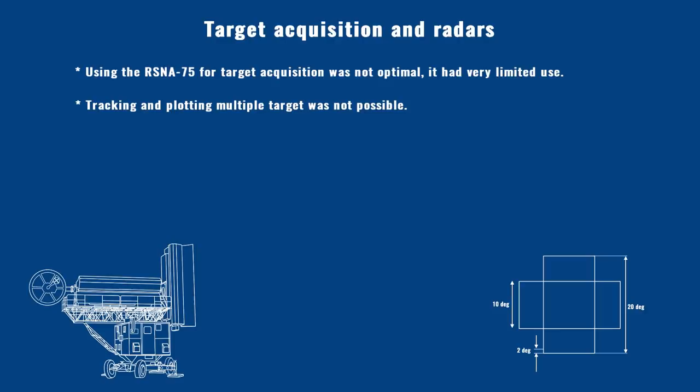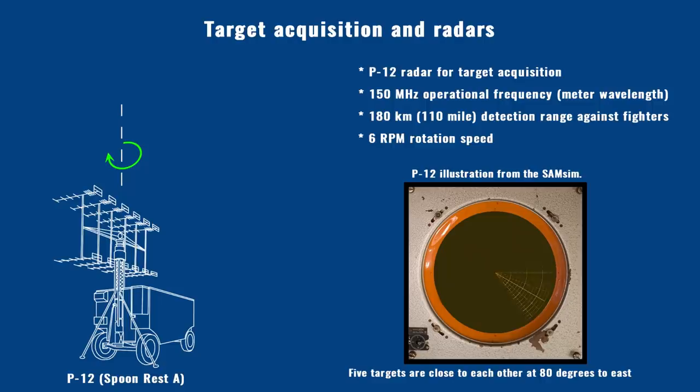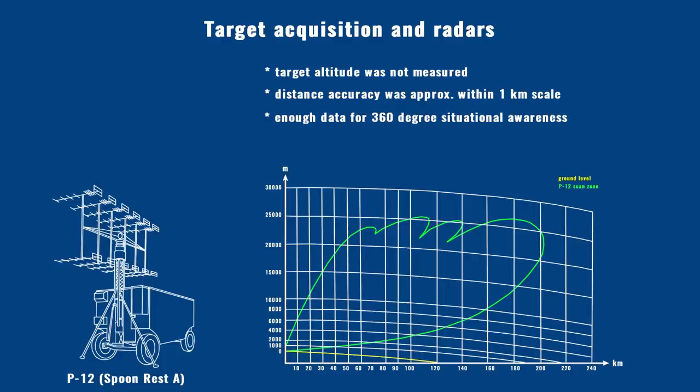In worst case scenarios, the RSNA-75 could be used for target acquisition alone, but that was suboptimal since it could not plot multiple targets. From 1962 onward, every battery received the P-12 radar for long range target acquisition. The P-12 used meter wavelengths (150 MHz) with a nominal detection range of about 180 km against fighter-sized planes at high altitude, rotating at 6 rounds per minute. Detected targets were displayed on a remote PPI scope next to the battery commander. The P-12 could not measure altitude and its ranging accuracy could miss by a kilometer, but it provided adequate situational awareness and was the primary tool for initiating engagements.